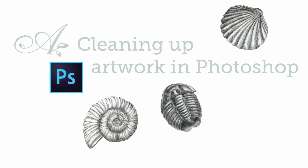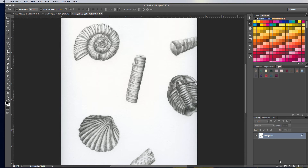Hi and welcome to another Photoshop tutorial. Today I'm going to talk about cleaning up artwork in Photoshop. This is a question I get a lot. Right here you can see an illustration I've done — a carbon dust illustration of some fossils I made for my son's birthday party. I'm going to have this available as a print later as well, which is why I'm prepping it in Photoshop.